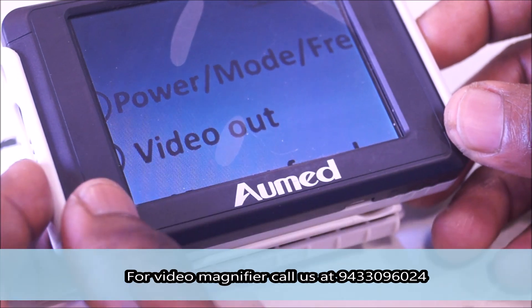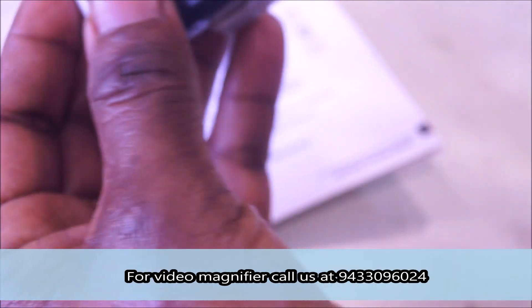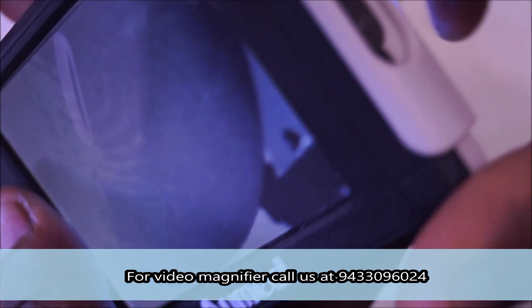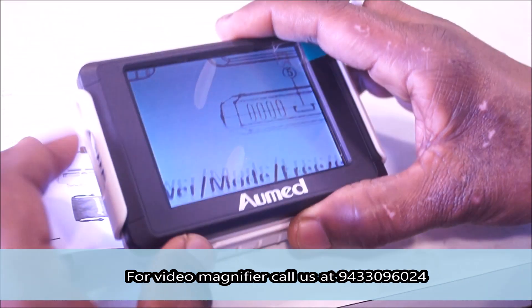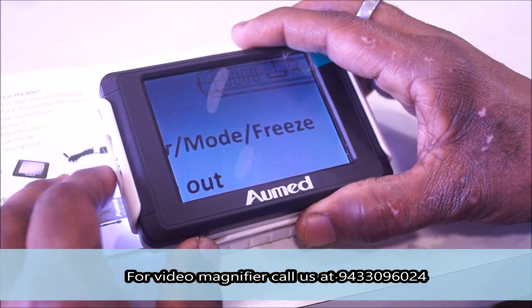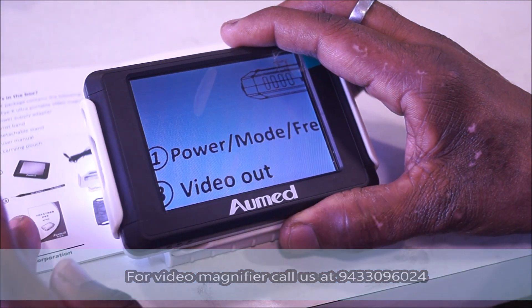The doctor confirms there is no right side switch visible and asks the patient again how to increase magnification — the patient identifies the right side. To reduce magnification, the patient confirms it is the left side. The patient is now able to read using the device with the power and mode settings, and the session is concluded.